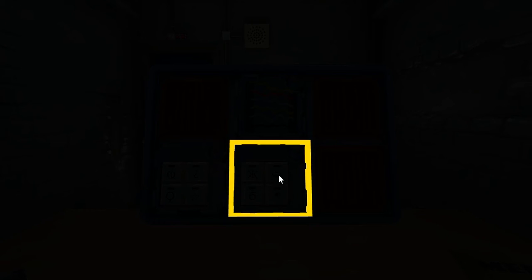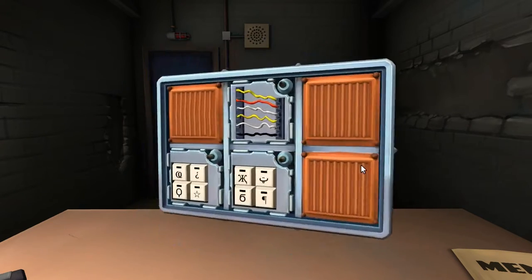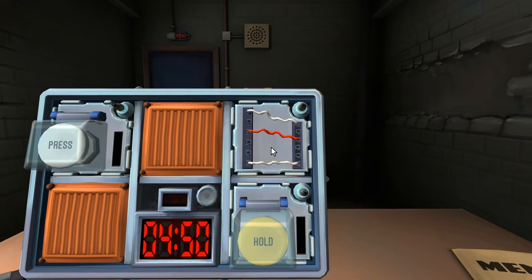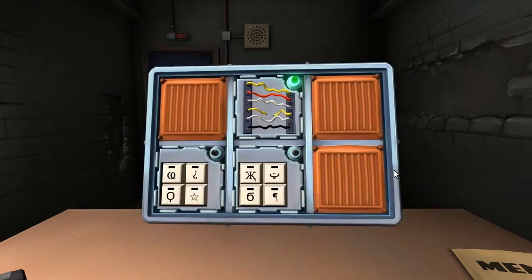Let's see — how many modules? That's a lot, we have so many. Okay, let's start with the wires first. First module: only three wires, two white and one red. Is the last wire white? Yes. Cut the last wire. Now the next wire module is six wires: two white, two yellow, one red, and one black. Cut the fourth.